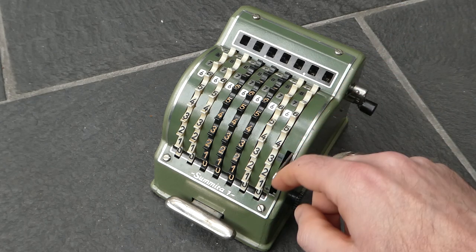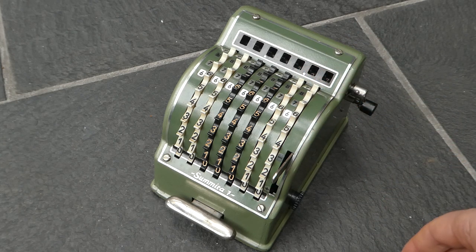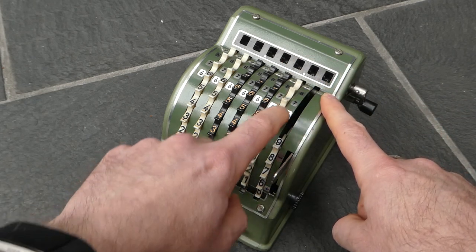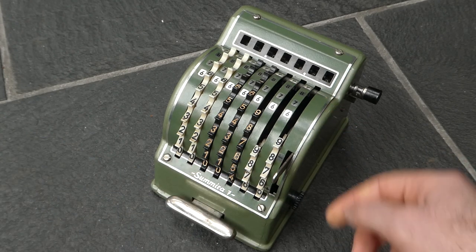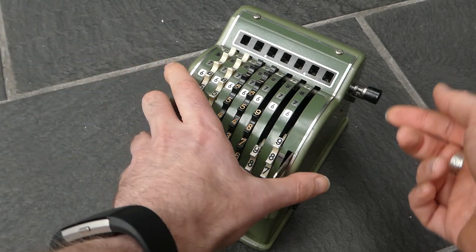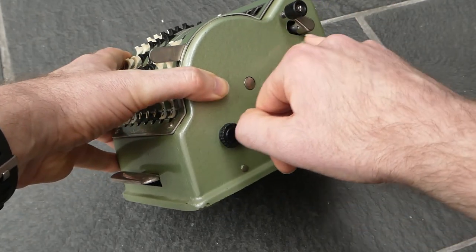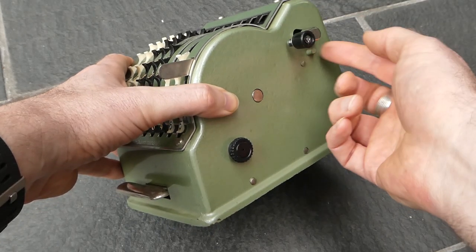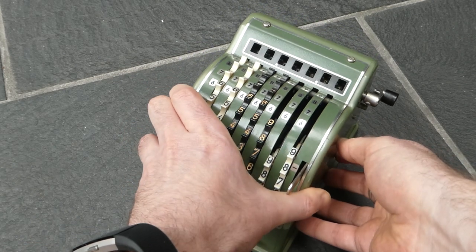And this means that when you enter a number the number wheels turn in the opposite direction. And when you subtract it does cause the clearing crank to move around, but that's okay. It has shifted backwards with the whole register when it moved, and it now can clear this stopping pin. So that's fine — it can move backwards if it needs to.